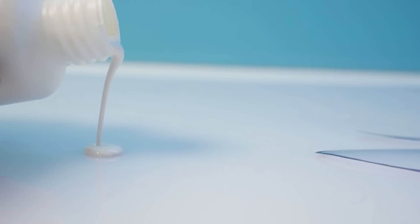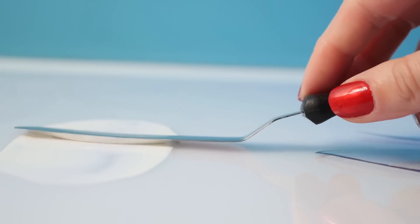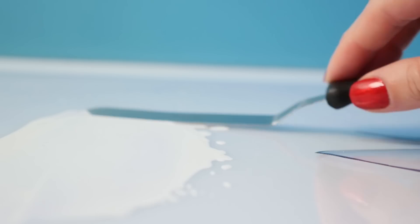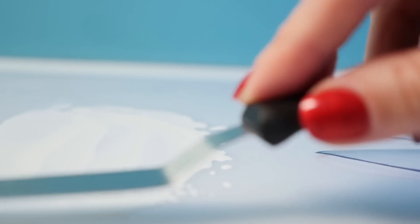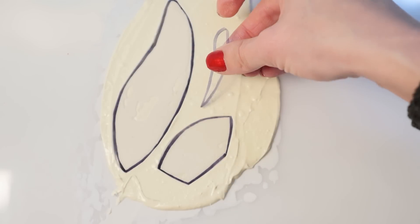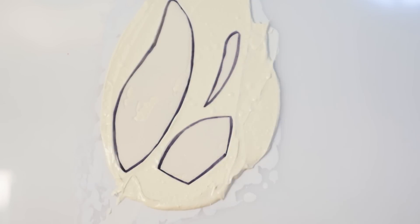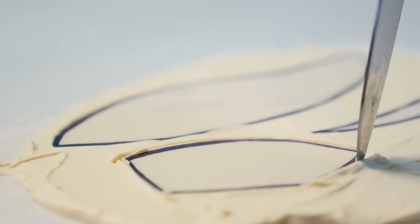For the white color I'm using white cocoa butter on its own, spreading it out really thinly onto some acetate. This is a bit like making your own chocolate transfer sheet. White chocolate is actually quite yellowy, so trying to color it and make it really white is a bit tricky. Add the tempered white chocolate over the top, put your pieces into place, and then just like before we need to cut around each one.